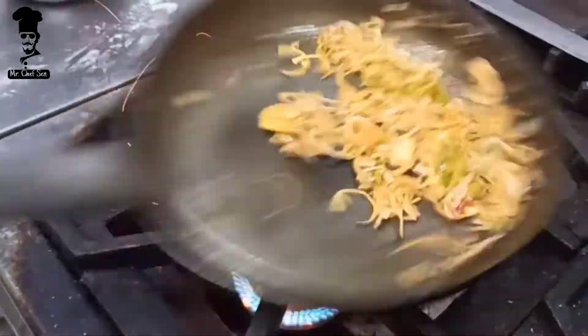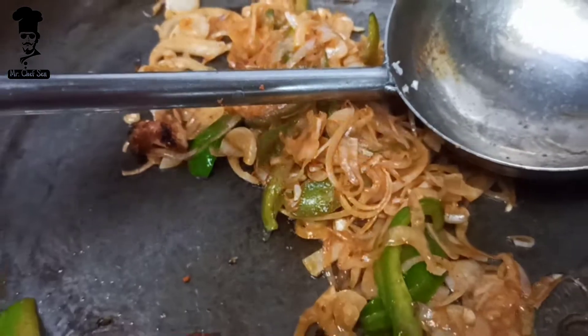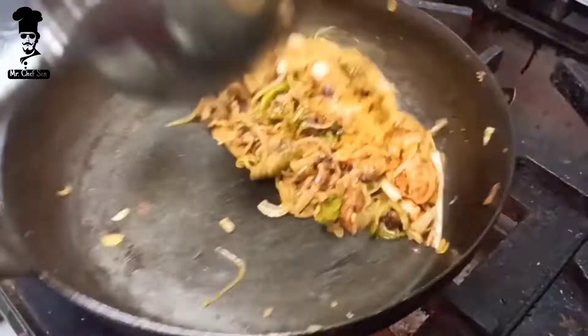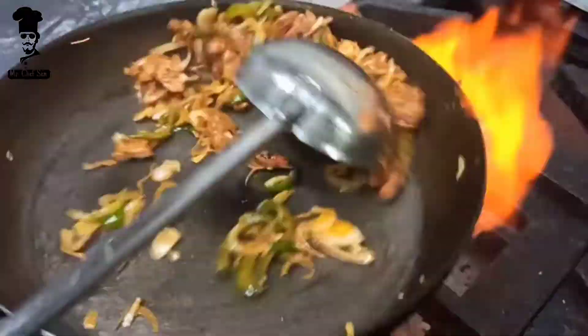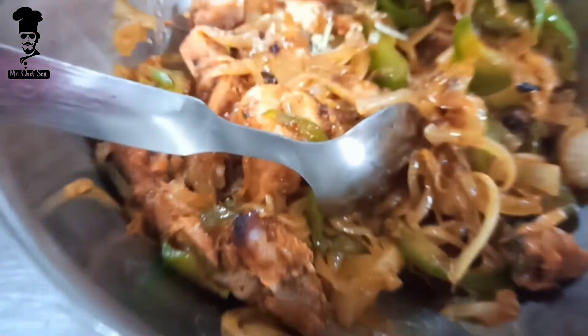After this, we add the chicken that we have already cut. We add the chicken and mix it in.